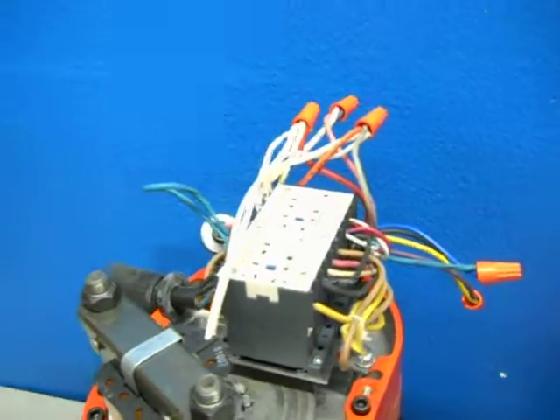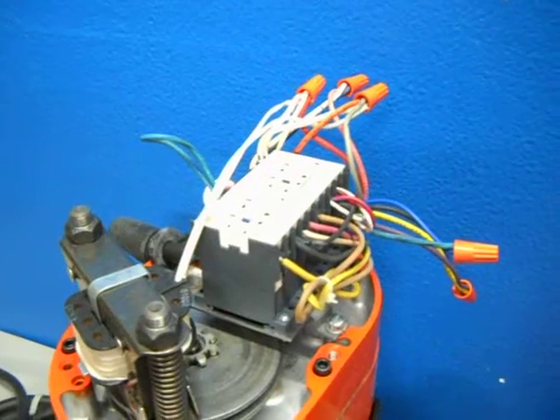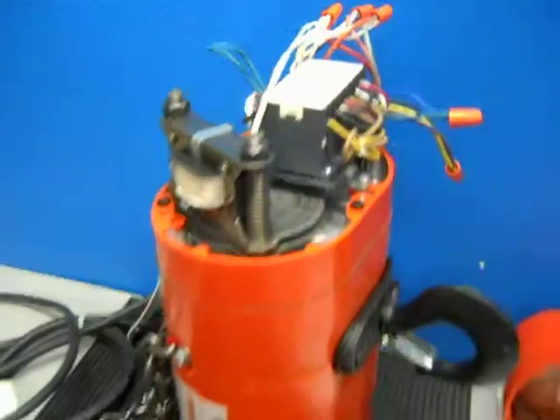So we're thinking maybe it's a transformer issue. This was pre-wired 460-volt, 3-phase. We re-wired it to 230-volt, 3-phase. And like we stated, it does operate.